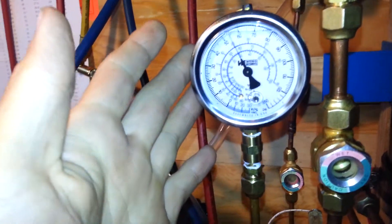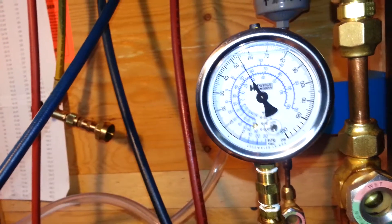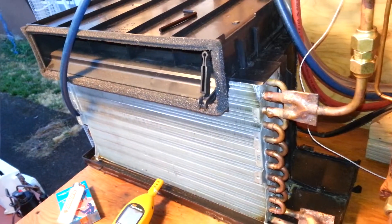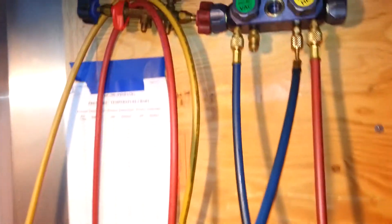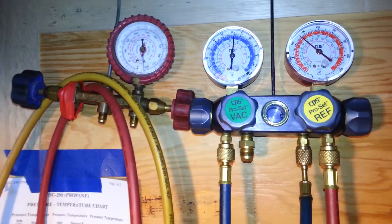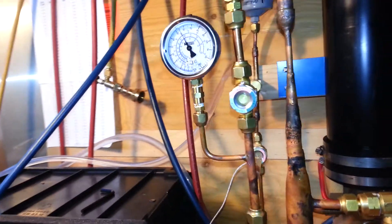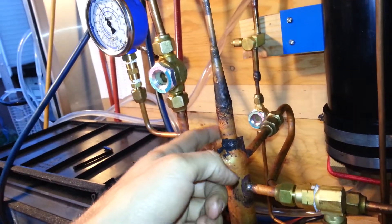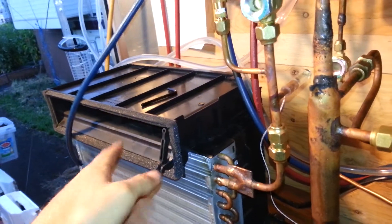I changed out my old gauge and put in this glycerin-filled gauge — something with a little less flutter, a little finer needle. A lot easier to read. So we have 54 PSI on our evaporator right now. It's not very warm out right now, but we've done the last 62 pounds. So we've got 8 PSI that this device here is actually pressurizing the suction gas coming off of the evaporator.